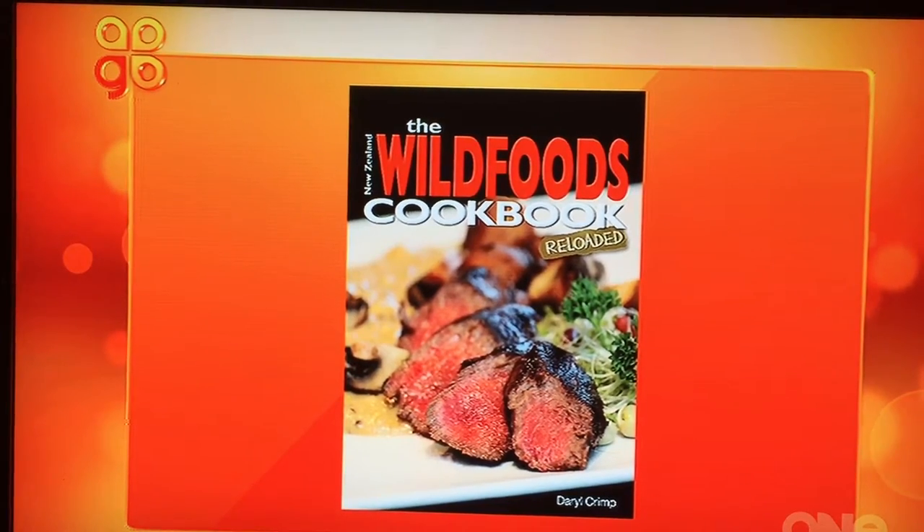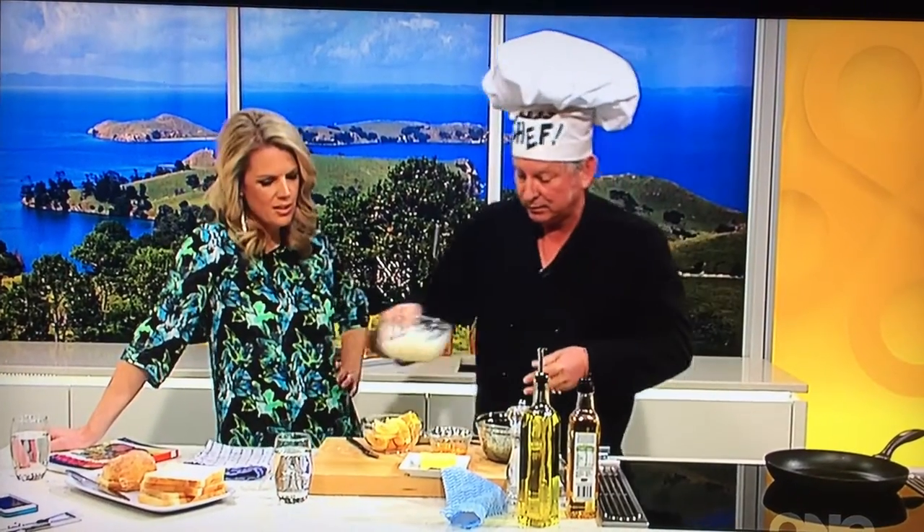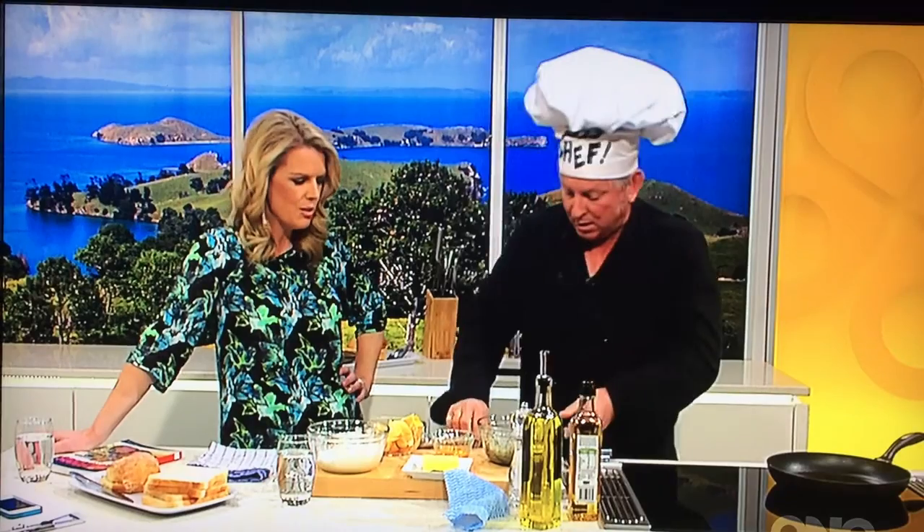Has there been a part one to this? Oh, you mean Reloaded? Yeah, I did one 14, 15 years ago and it sold out really quickly and was never reprinted. So we figured it was time to re-look at it. I started out just going to revamp it and we ended up writing a completely new cookbook, hence the Reloaded. So totally different — a whole bunch of new recipes.